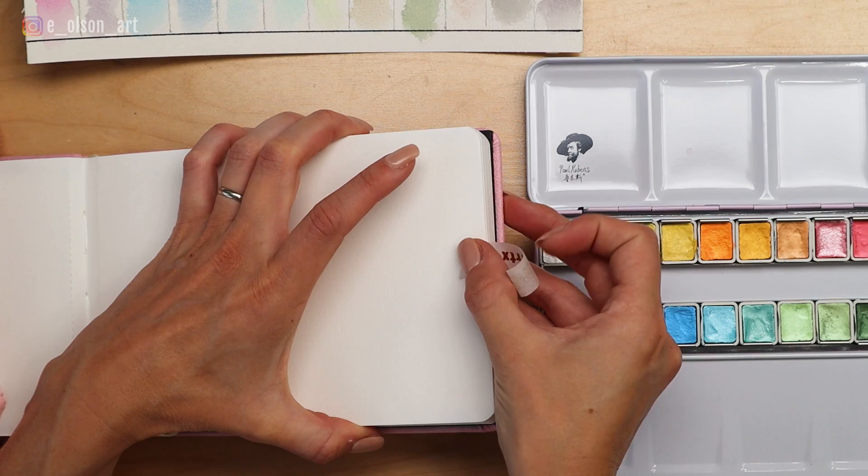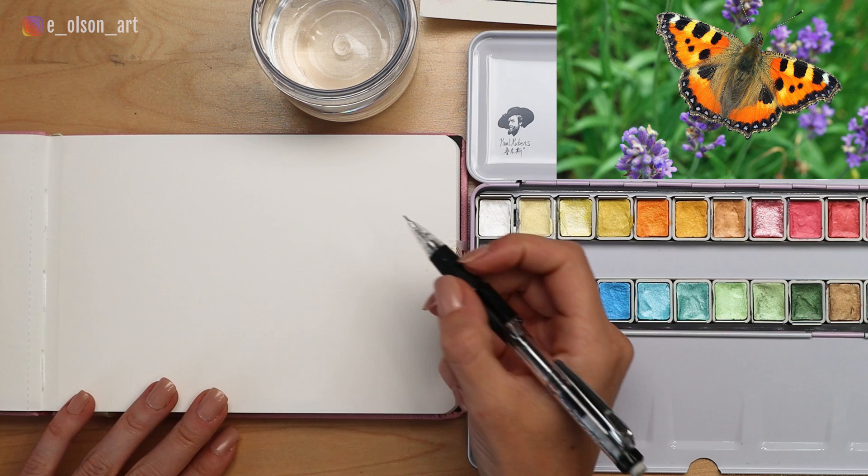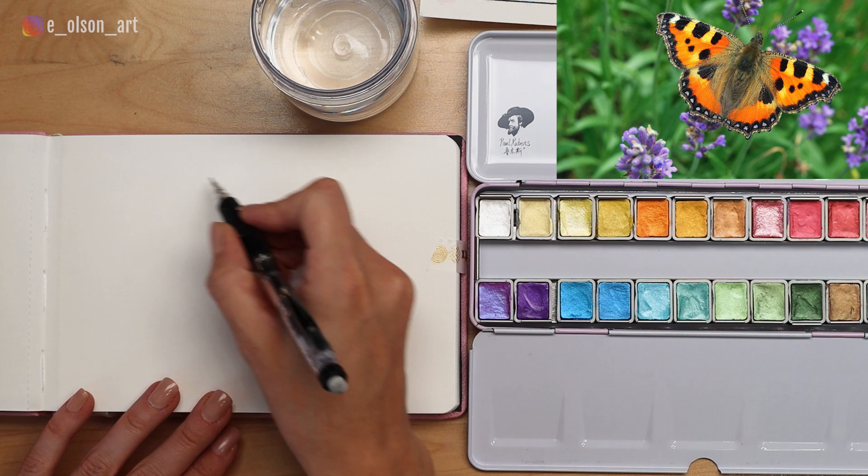Now, because butterflies are fairly complex with a lot of spots and symmetrical shapes, we're going to want to do a little pencil sketch before we get started with the paint. I've got a mechanical pencil with an eraser and my reference photo on the screen in front of me. It's helpful to start with the head and thorax of the insect to find the center point and help make the wings more symmetrical.